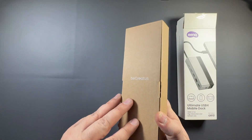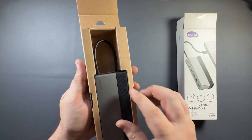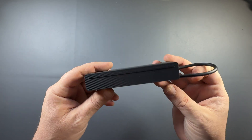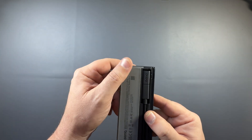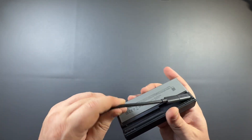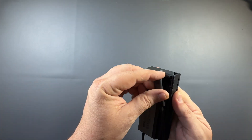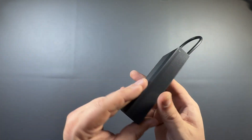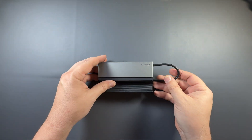As far as unboxing, there isn't a lot here — you get the dock itself with the cable, which hides underneath the dock, and a little bit of paperwork. I really like the design; the materials are great. I like how it can fold to be a dock or just a hub, and the wire storage underneath is a nice touch if you're transporting it.